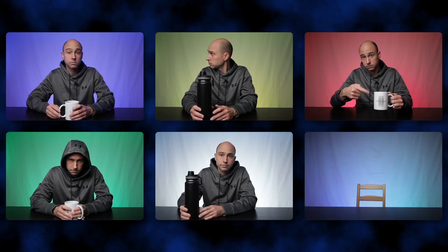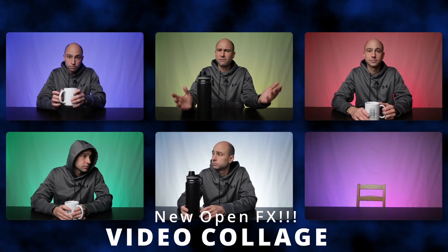Welcome back to another Quick Tip Tuesday. Today's tip is not going to be that quick, but it is an awesome feature in DaVinci Resolve 17 that a lot of people are going to love. This new feature is called Video Collage — discovered at five o'clock in the morning just messing around. Video Collage is basically taking a whole bunch of frames and displaying them on screen together, and they've added an effect that makes it super easy.